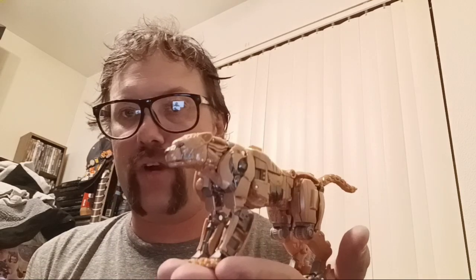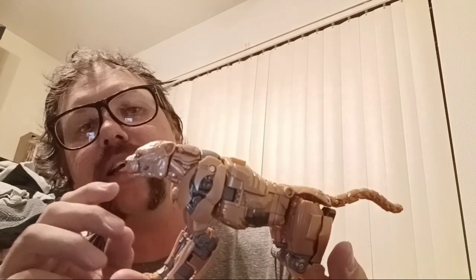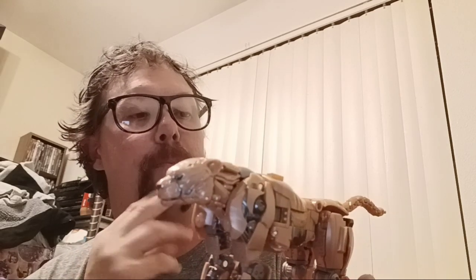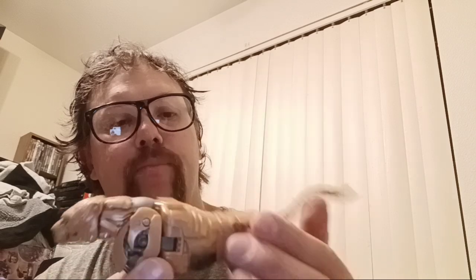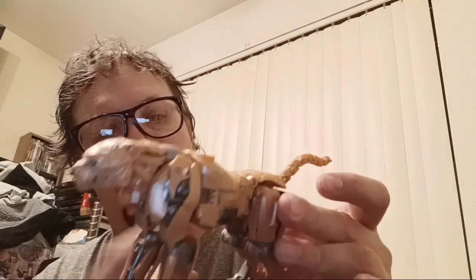Not bad for a cheetah for Studio Series. There were some reviewers who didn't like it, some just didn't care for this kind of scheme. It's a little offsetting and a little bit muted — a beige-ish orange color. But there are some gunmetal grays and some dark grays to break up the contrast, and some facial features as well — some spot details along the head, back, and some areas of the beast legs.